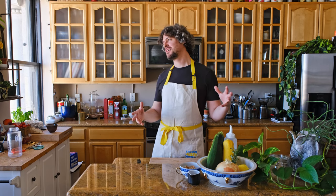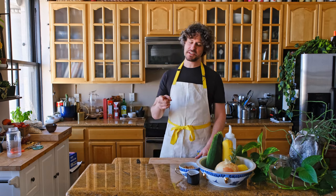Today we're going to make some squash. I know you're probably thinking, you boring piece of crap. I don't really want to eat squash. I've got something against squash. But let me tell you this: sometimes God gives you squash.